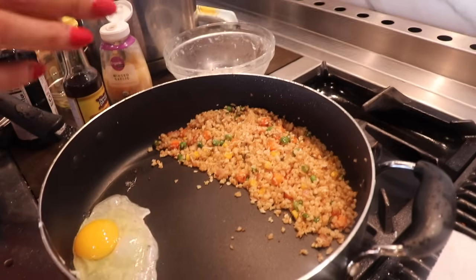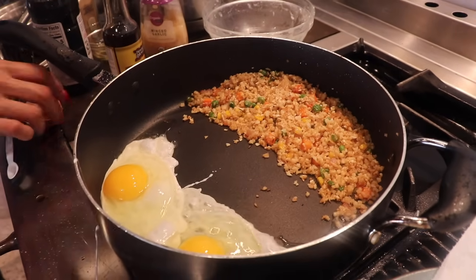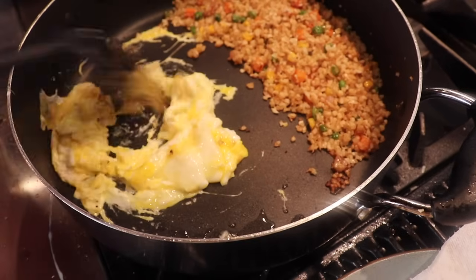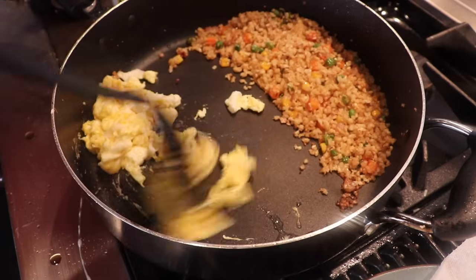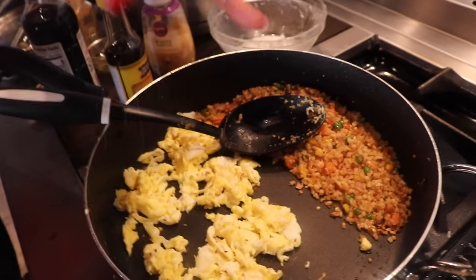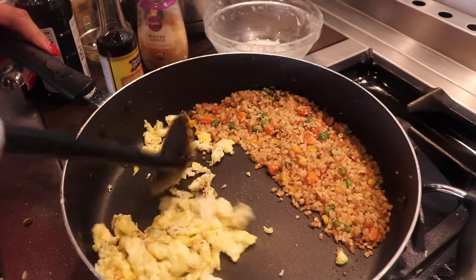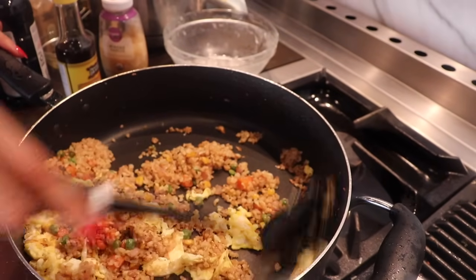Sometimes I use one egg, sometimes I use two — I'm going to go with two because it also just makes it a bigger portion. Right away you want to start stirring your egg. You want to cook it all by itself, not mixed with the cauli rice, because then it'll get all mushy. Cook it just like this on the side, and once it's all cooked, we'll mix it together. This is a perfect time to add your salt and pepper — it's to taste, so just add a little pinch. So we've added salt and pepper.